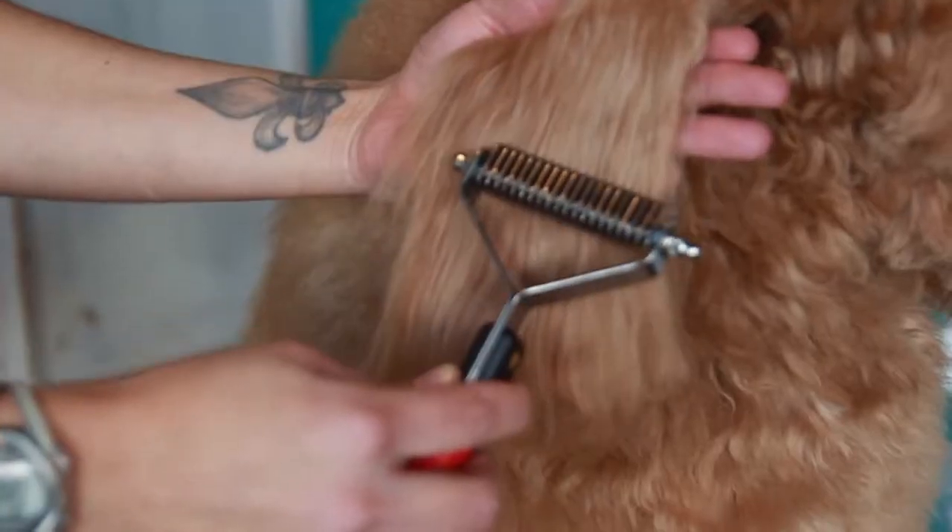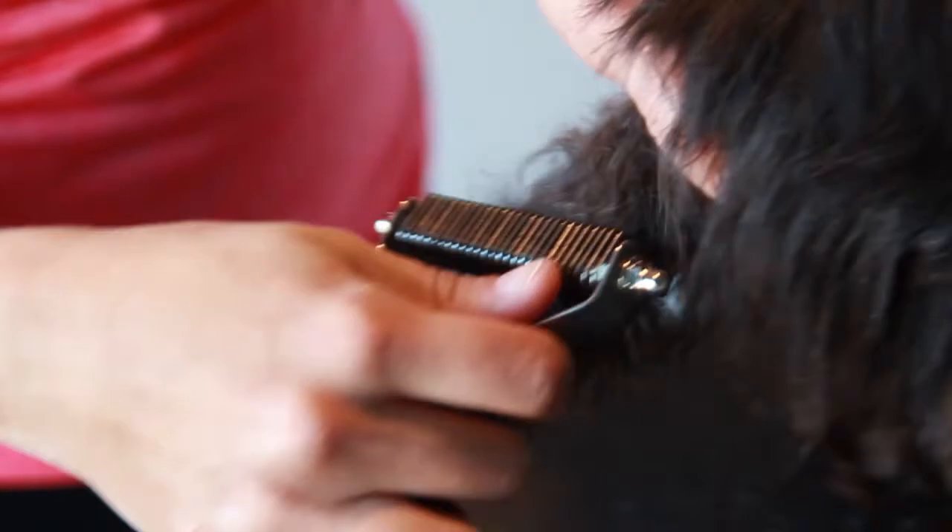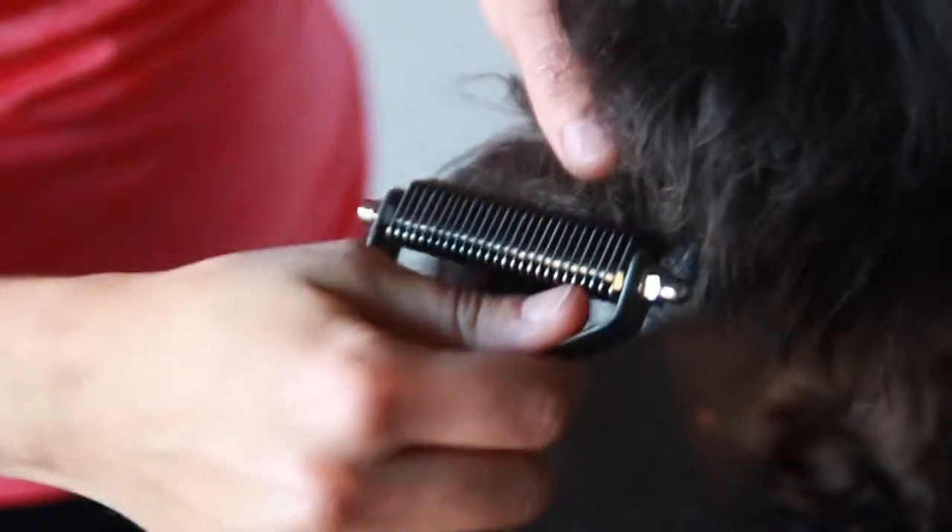The Paw Brothers dematting tools feature stainless steel heads that work perfectly as they slide through the pet's undercoat. The tool gently separates mats from unhealthy hair.